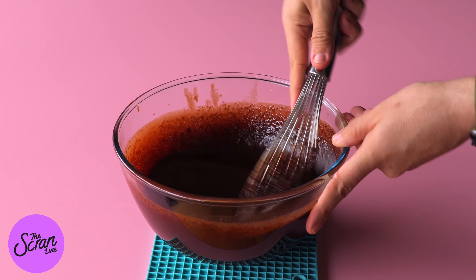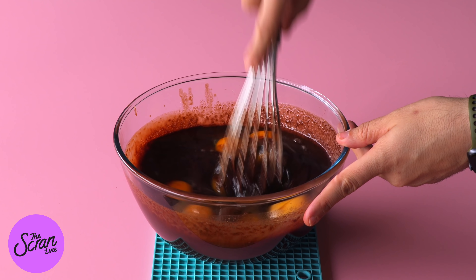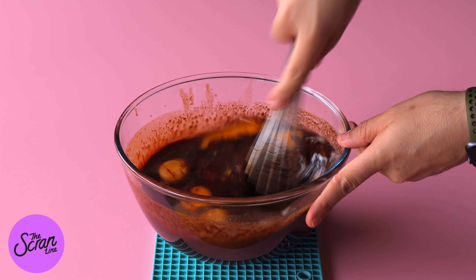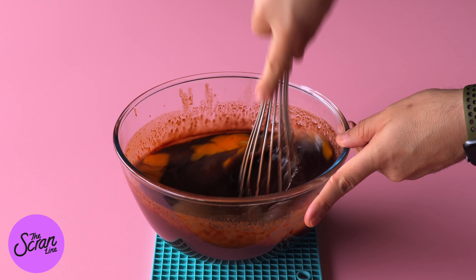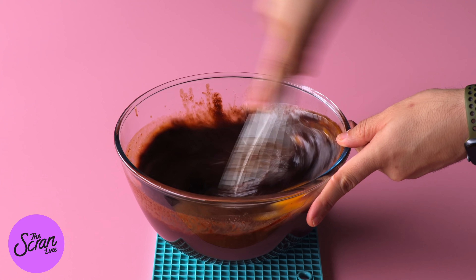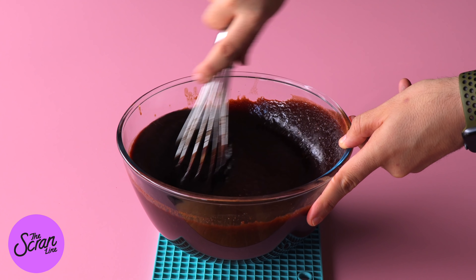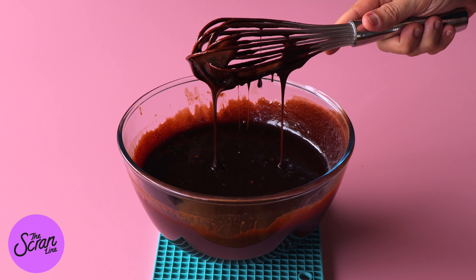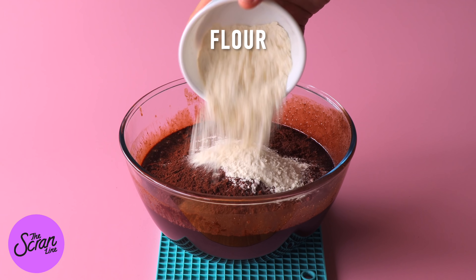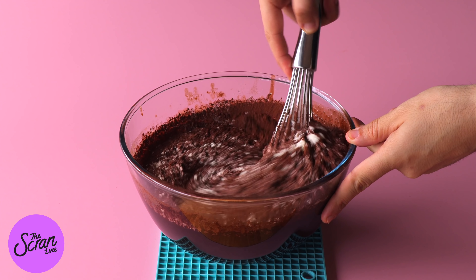Next we're going to add our eggs. There are a lot of eggs in this recipe — if you like, you can actually halve this recipe and just have flat brownies in the trifle. You'll just halve all of the ingredients in the brownie recipe. Once you've got those eggs whisked into your chocolate mixture you'll notice the texture changes a little bit — it goes really smooth and glossy. The next ingredients are the flour and cocoa powder, and when you can see no dry ingredients showing it's time to stop mixing.